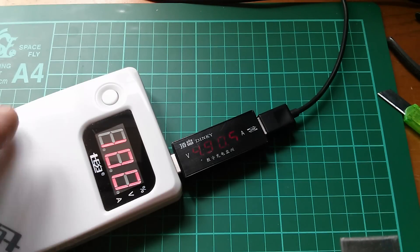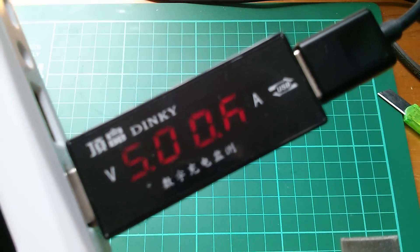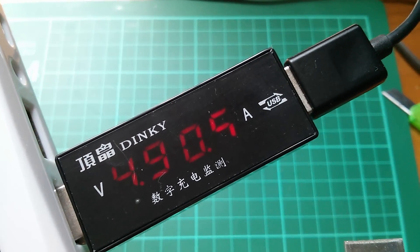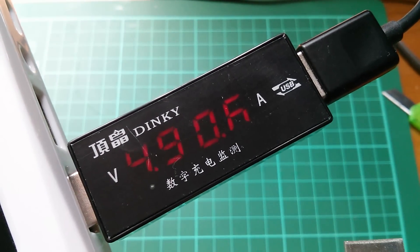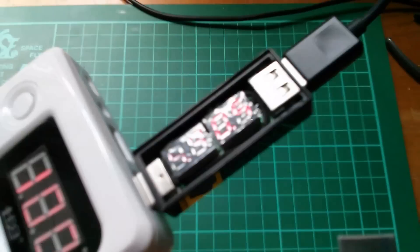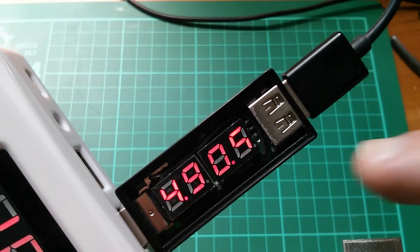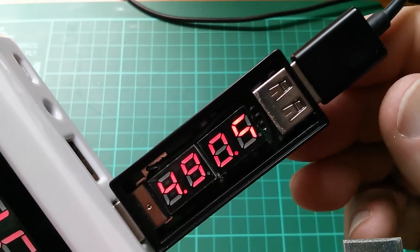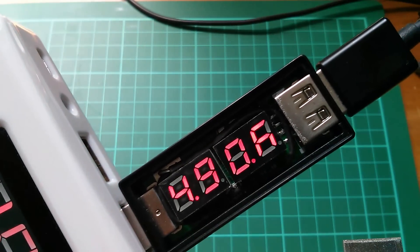There's a segment missing — in fact it's so dim I've got a job to see it. The bottom segment of the last digit is missing and it was flickering on and off just now. So I've ripped the top off this thing, and it's probably just bad soldering. I might be able to get the display out and just go over the joints on it, but that's not very good, is it really?